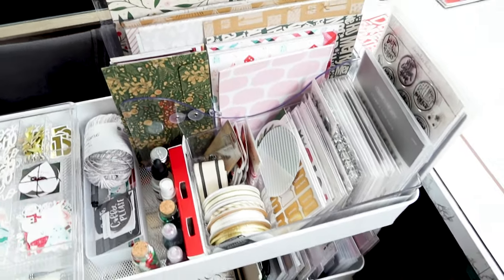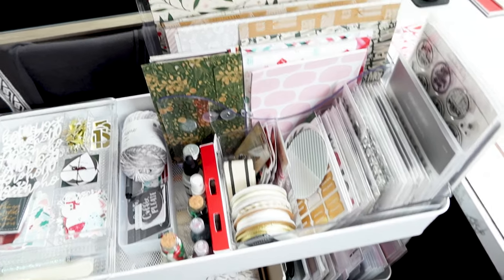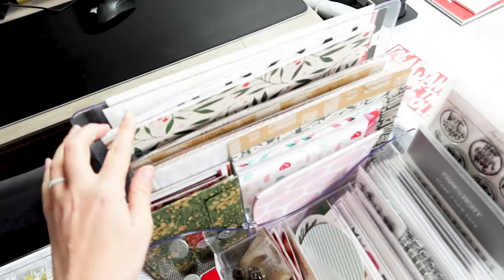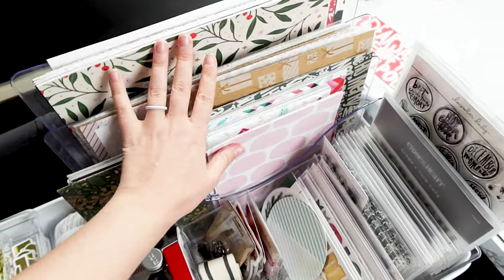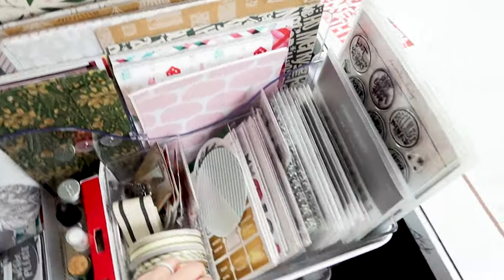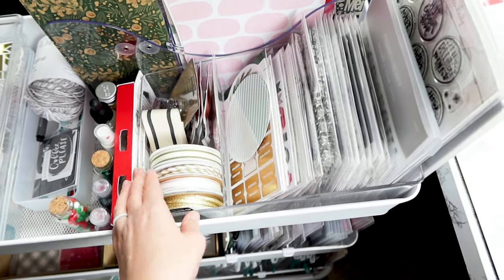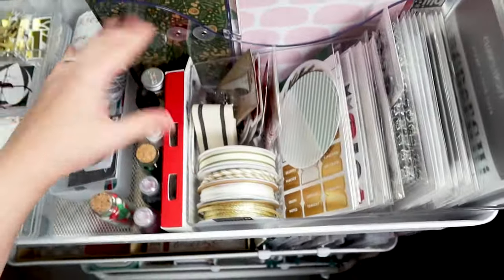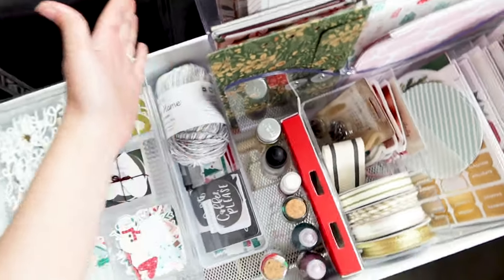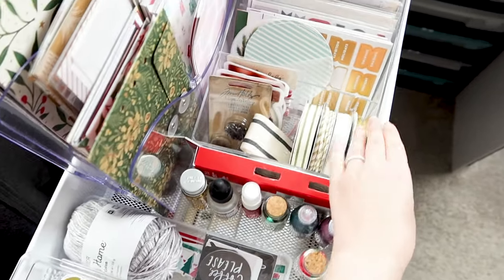I mentioned organizational pieces in my previous video. Right here up at the top I've got all of my papers, they're right out in the open, and then I have this little tiered acrylic piece kind of sideways. It fits perfectly right next to the acrylic tray with the papers, so it fits right in there nice and perfect.